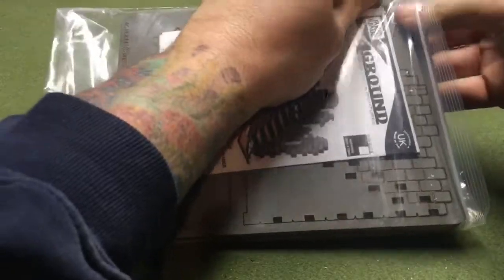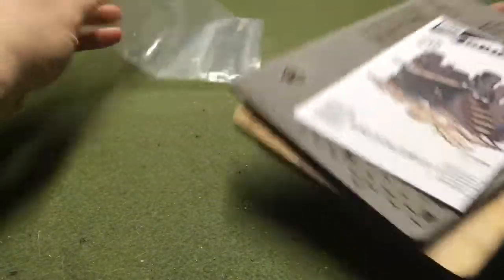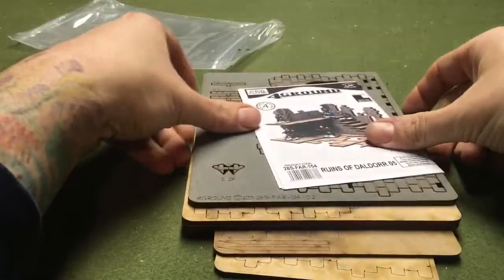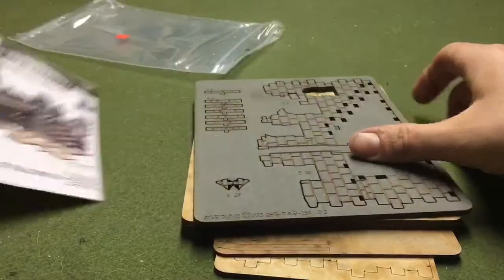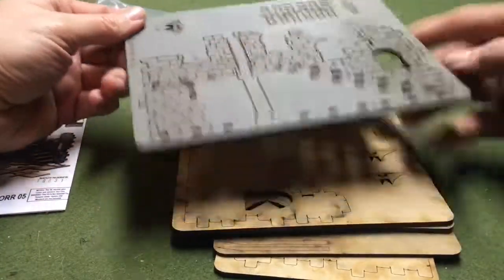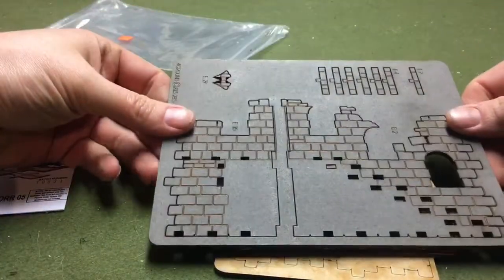There's a cat — he just jumped up on the table so he might be wandering around, but it looks like he's going the other way so he'll be alright. Here we got the instruction book, and some of the wall pieces — I have one side painted, one side raw, painted before they laser cut them.